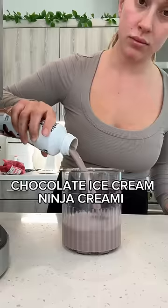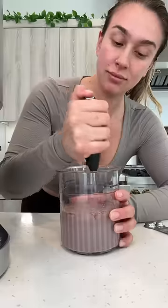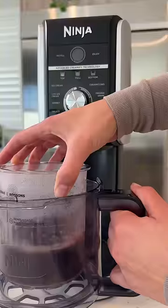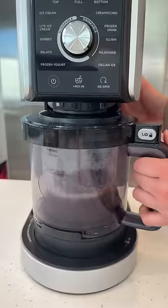I got a Ninja Creami and I'm so excited to use it, especially just in time for summer when I want nice delicious desserts but a little healthier. Not gonna lie, it was a little confusing to use at first.